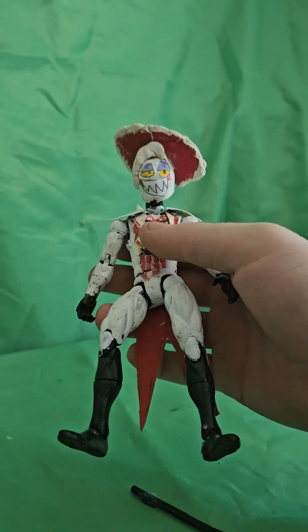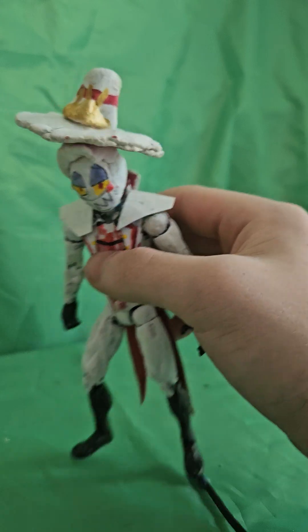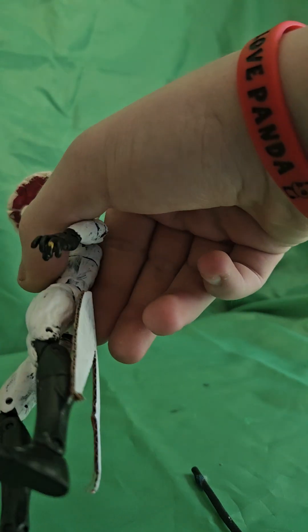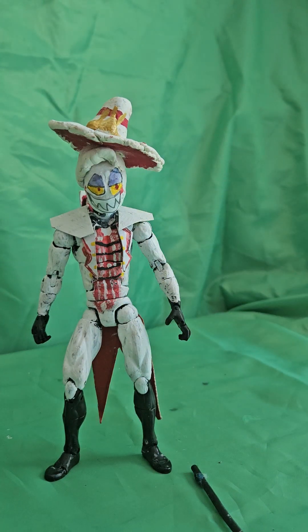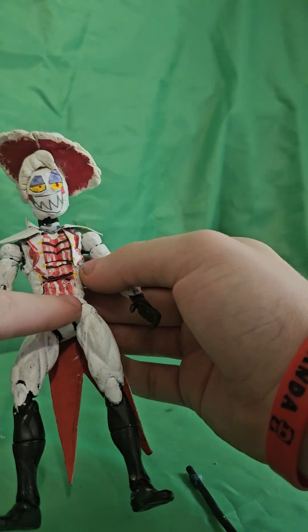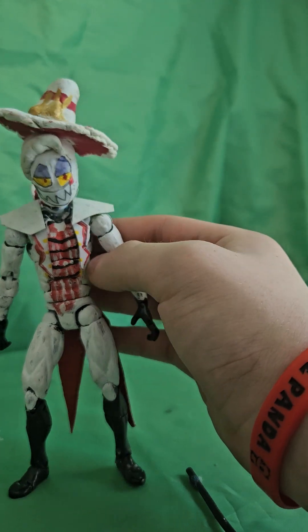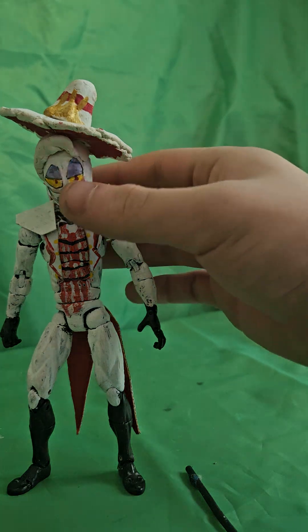It looks pretty good for what I can do — I got this done within one night. It has a bunch of the detail that he has. The hardest part was the chest; that was a very hard mod to do because there was so much detail on his shirt and chest. His shoulder pads are better now. He's more solid, his head isn't coming off — he's solid as a rock. He's a great figure.